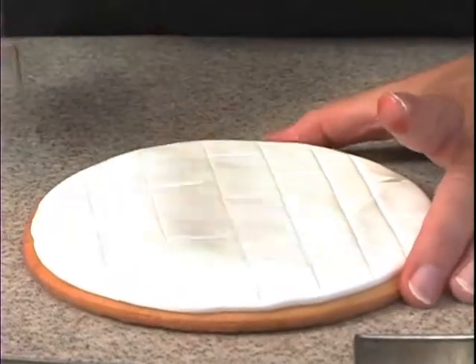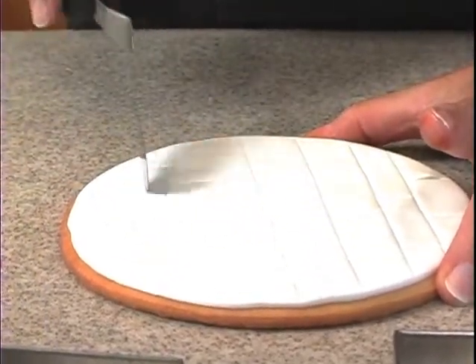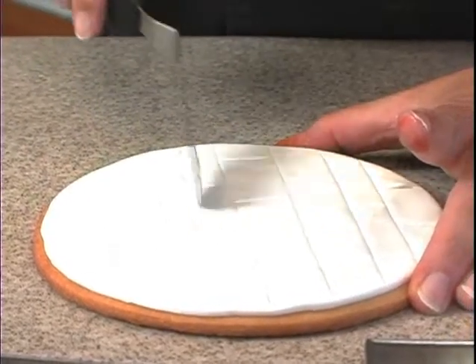Take another spatula and just do lines a little bit lighter. So I'm not pushing in quite as much, not quite as deep.